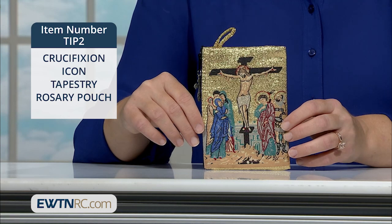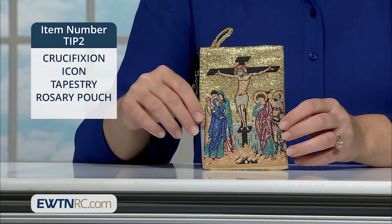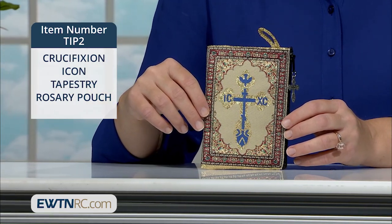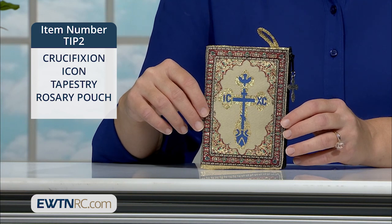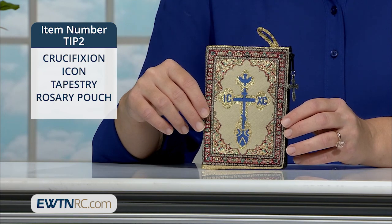The metallic gold background behind the cross is a beautiful touch, and vibrant colors and metallic threads embellish the entire image. On the other side of the pouch is a Byzantine Russian-style cross with the dove on the top representing the Holy Spirit, and each arm of the cross having the first letters IC and XC of Jesus Christ in Greek.